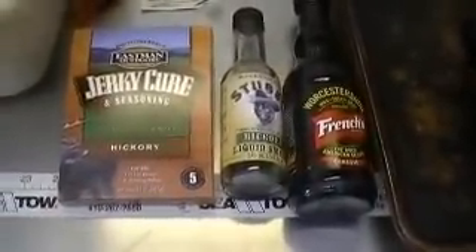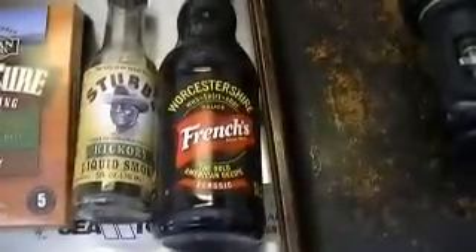To start, I want to show you the ingredients I use. I use the Eastman Outdoors jerky curing seasoning hickory — it has the curing salt you need and the flavorings. I usually cut the water in half off the instructions, and I do ten pounds at a time. This box will do five pounds, so I use two boxes. I mix up ten pounds of ground at the same time: one cup of water, three quarter cups of Worcestershire sauce, and top it off with about a quarter cup of hickory liquid smoke.